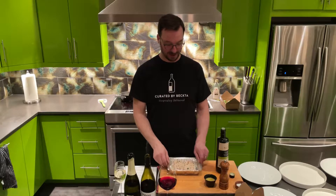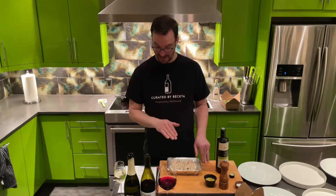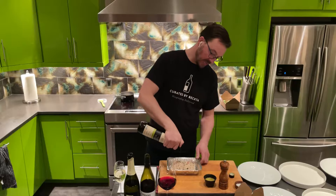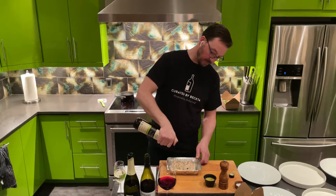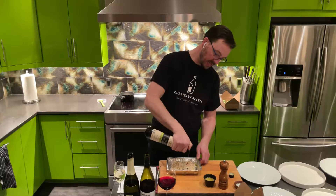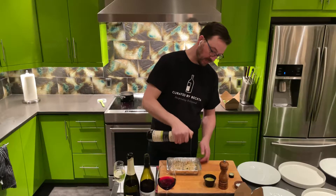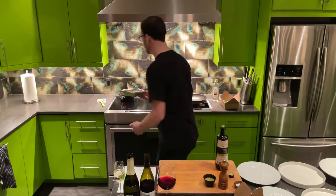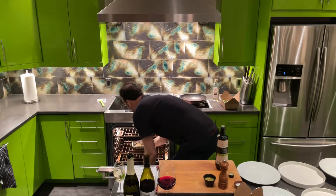We've got these lovely Arctic char fillets with panko and herb breading. Take about one tablespoon of olive oil per person per fillet and drizzle it on. Your oven should be at 425 — if you have a convection oven, put it on 400; always take 25 degrees off. That's going to go for 12 minutes.